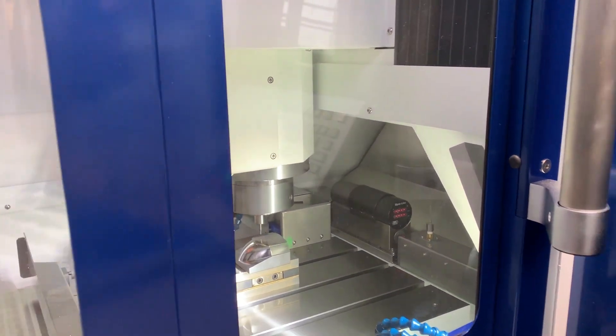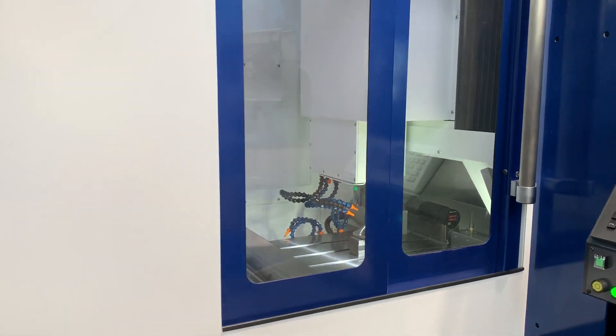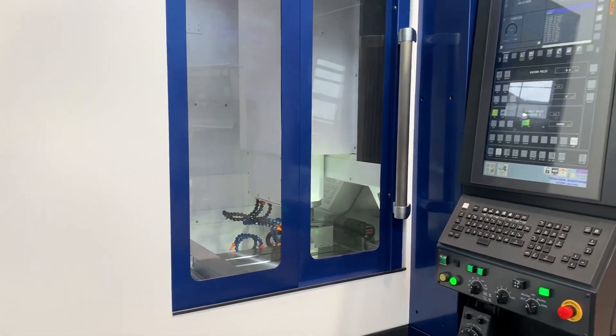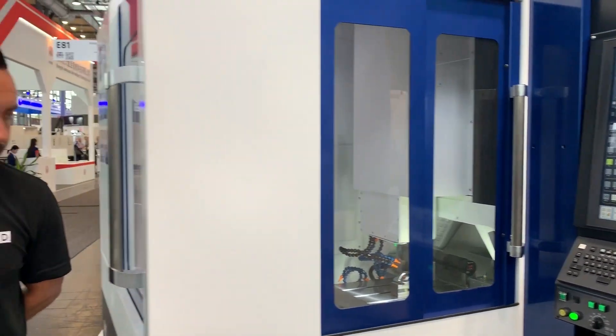They also have a water cooling system within this machine's footprint, which cools the machine and keeps the temperature stable. Because as you can imagine, when you're working to those tolerances, you need to have that kind of thermal compensation as well.